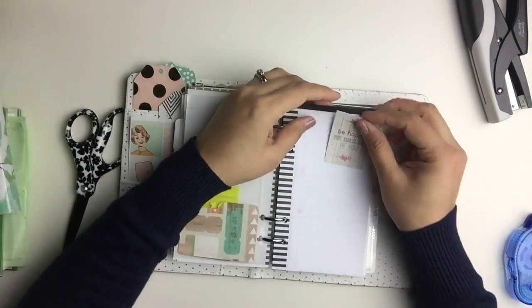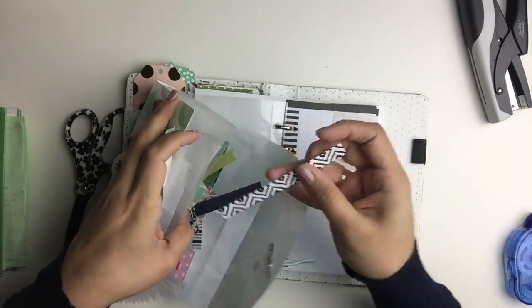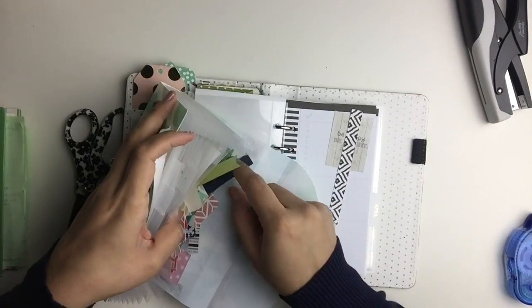I wanted to do a little corner vignette with this sentiment card and some die cuts that I'm going to pull out of here. As you'll see, it's so quick to do this with the help of this tool.